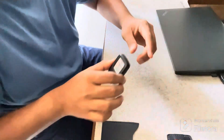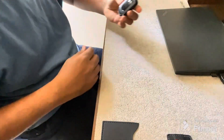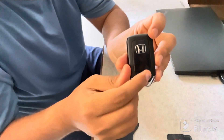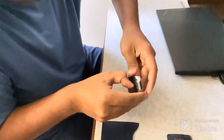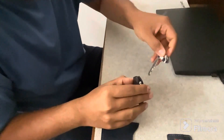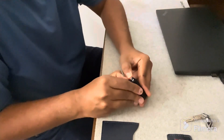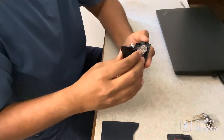Now we have removed the cover from the key fob. We will go ahead and slide the small button at the back of the key fob, because when we press it, we have to take out the physical key from the key fob. Then we will press these two joints and open the key fob.